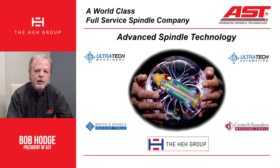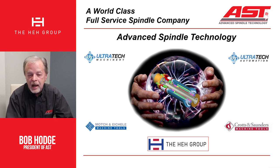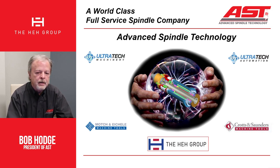We're going through the teardown and we're looking at components. As we're doing that, we're looking at the fundamental design of the spindle and what you're doing with the spindle. Are you milling with it? Are you cutting aluminum? Are you cutting titanium? Is it mostly steel? Is it cast iron? Because we're looking for ways as we're going through to improve the performance of that spindle for the way you're using it.